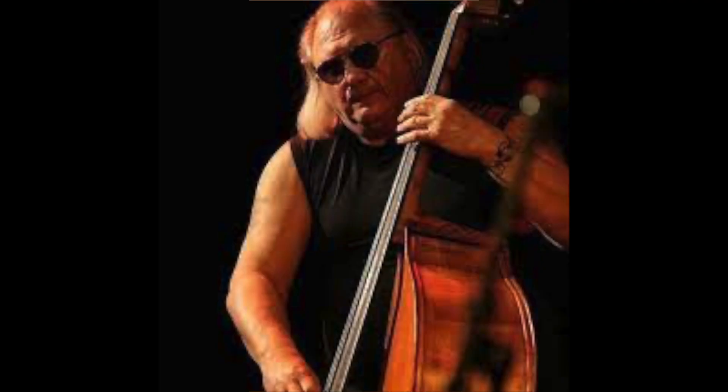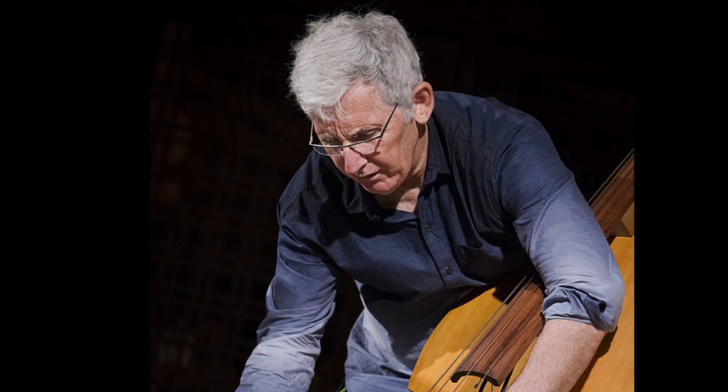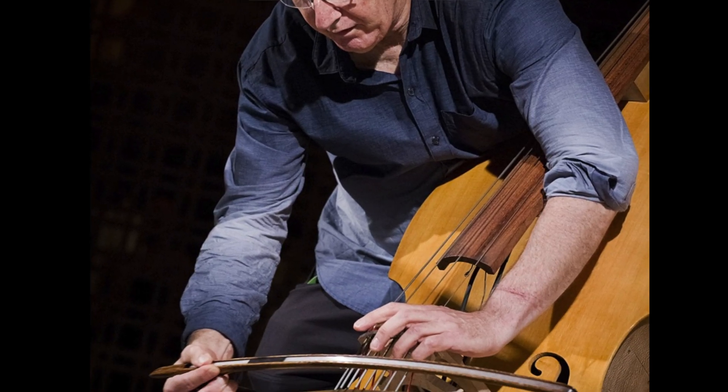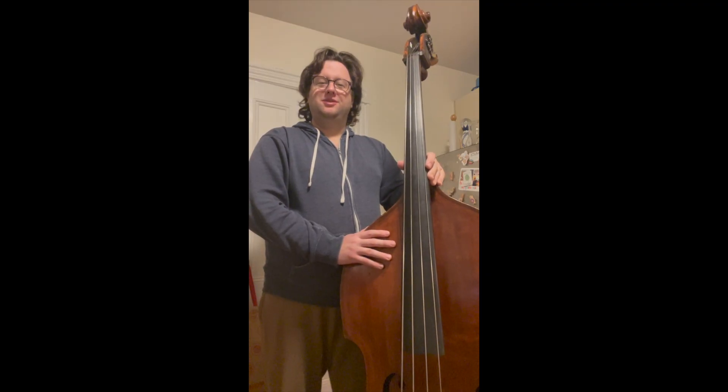My name is Dominic Duval, and I'm the son of a once well-known avant-garde double bassist by the name of Dominic Duval Senior, who played with Cecil Taylor for 10 years. When I was younger, he showed me something really cool, and I do believe Mark Dresser — who is a great contemporary double bassist living out in California — showed him this.